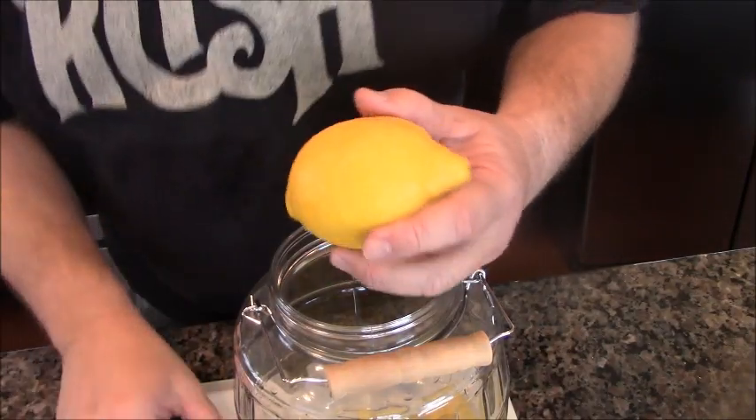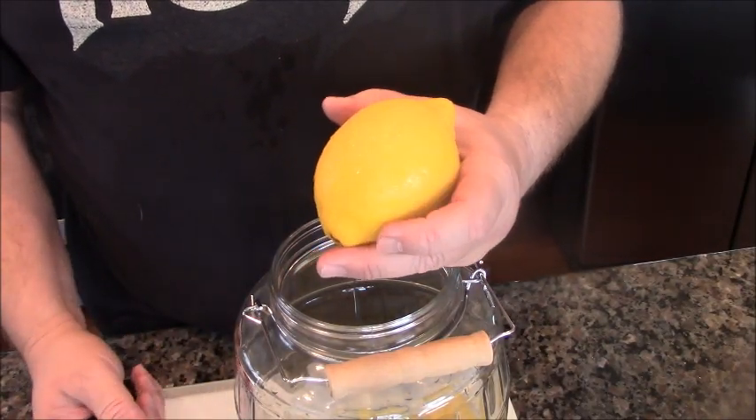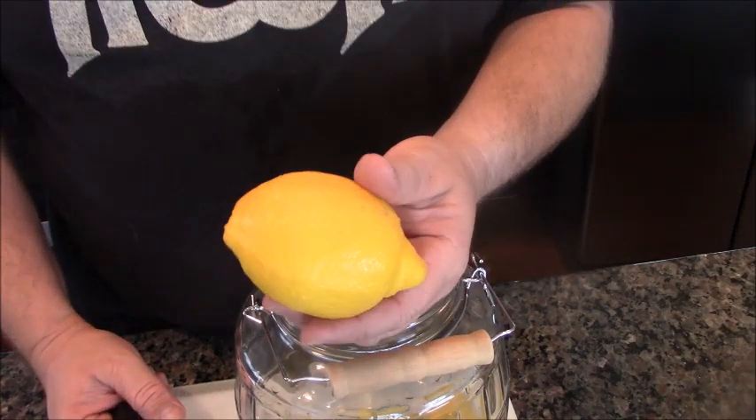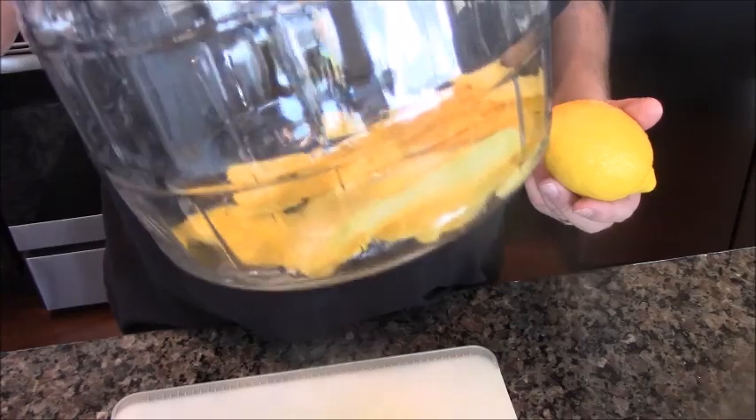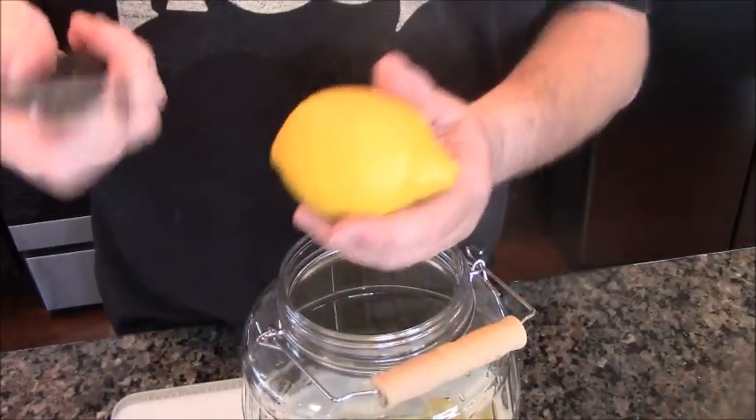Ciao Bella! So, the first step in making limoncello — you need eight of these bad boys. Eight lemons, a glass jar that's food grade, and a vegetable peeler.